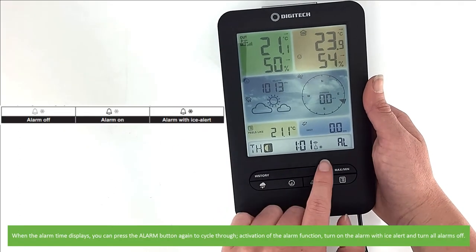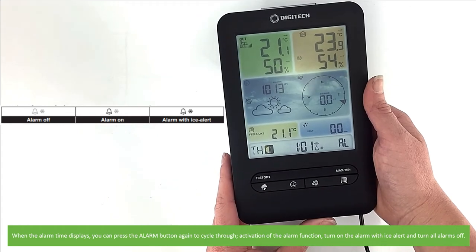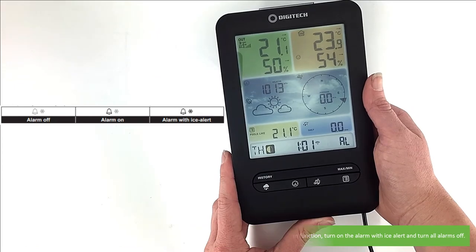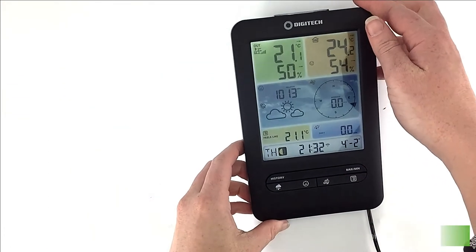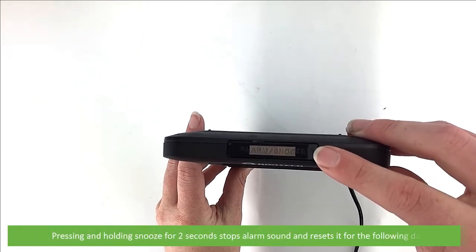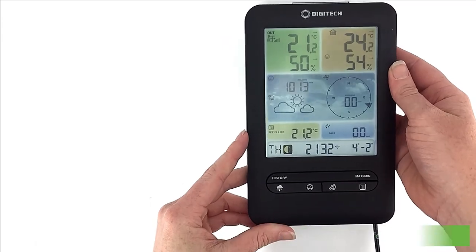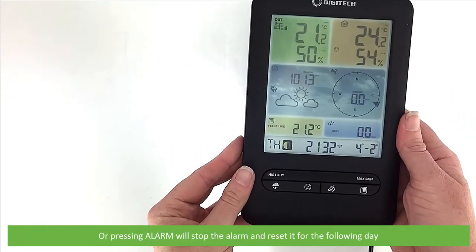Pressing the alarm button from the home screen and releasing it will show the alarm time for five seconds. When the alarm time displays, you can press alarm again to cycle through the activation of alarm function — turn the alarm with ice alert on or turn all alarms off. When the alarm sounds, it can be stopped by either letting it ring out for two minutes, pressing snooze to delay the alarm for an extra five minutes, pressing and holding snooze for two seconds to stop the alarm and reset it for the following day, or pressing alarm on the back to stop the alarm and reset it for the following day.